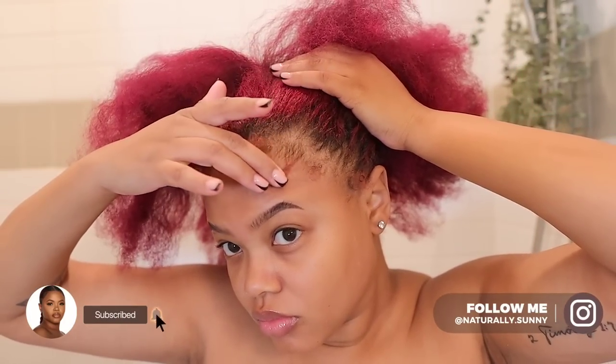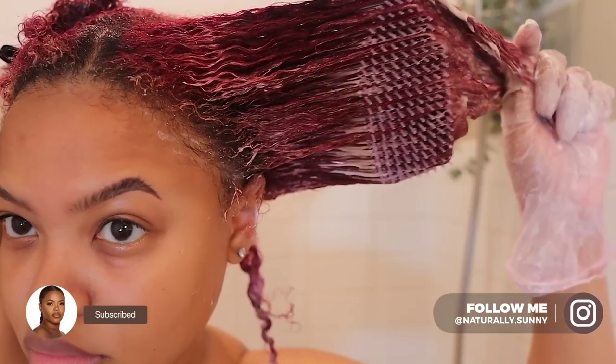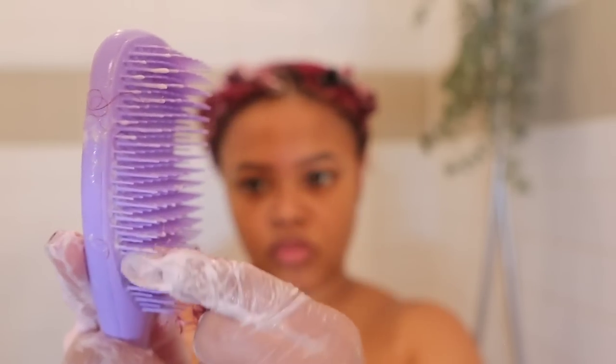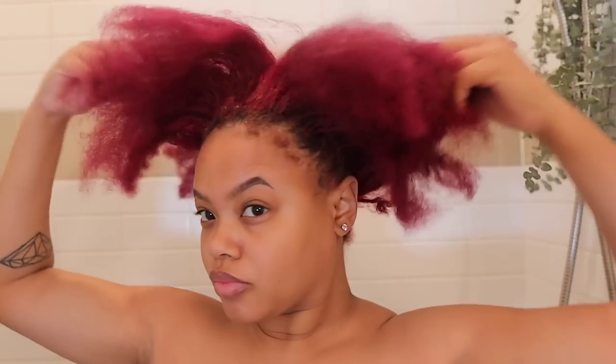What is up you guys, welcome back to my channel. My name is Atiyah, you can call me Tia or Sunny, whichever one you like. Today I am going to take you guys along with me on my wash day routine. This is my new healthy wash day routine because I'm trying to promote hair growth as well as a healthy scalp and healthy hair. I am a lazy natural, but you can still be lazy and take care of your hair.